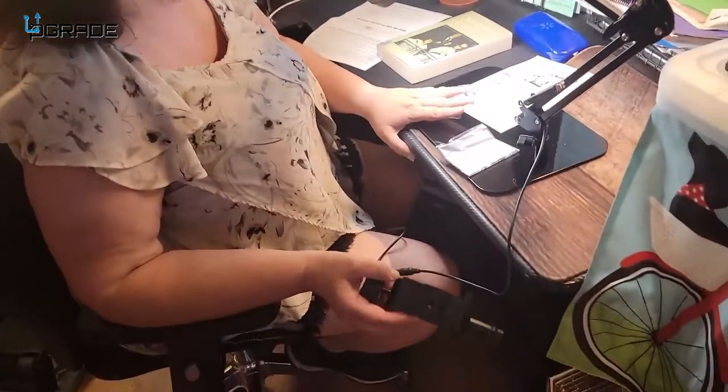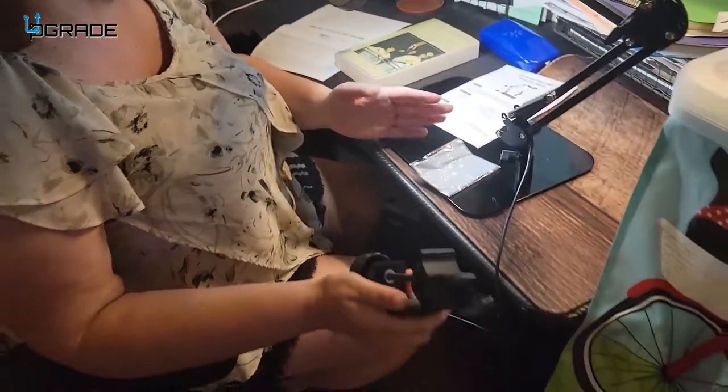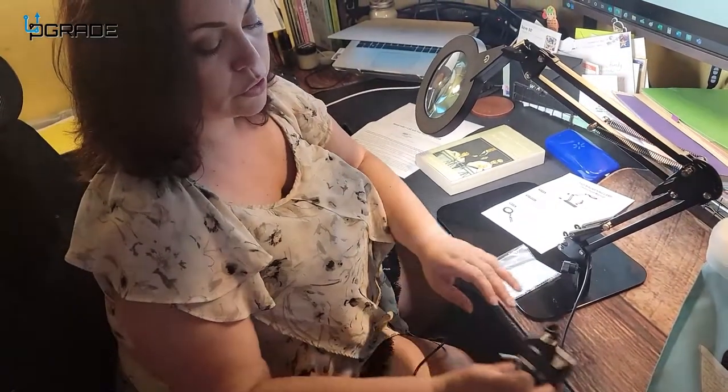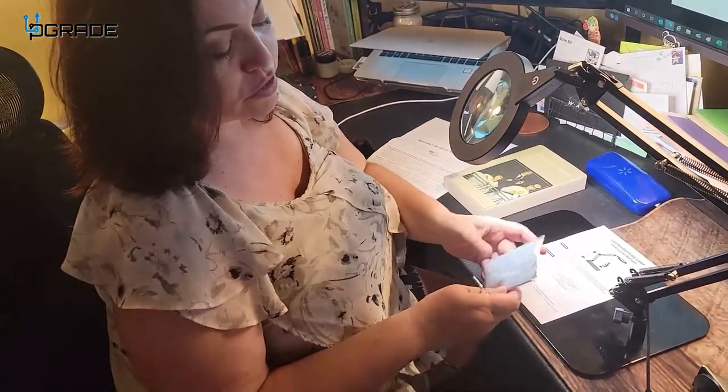The whole set comes with a stand for your desk, or it also comes with a grip that you can use instead of the stand to save space. It comes with an allen wrench already included so you're able to adjust it properly to hold well. It also comes with instructions and a special cloth to clean the glass so that you don't scratch it.